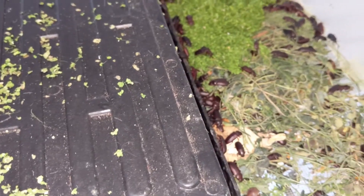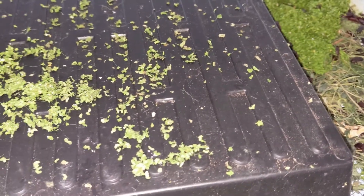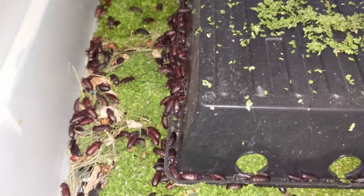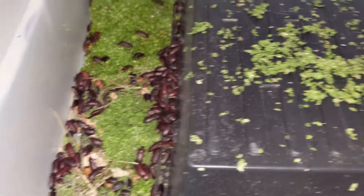I'm primarily feeding these guys duckweed, in addition to scraps from my microgreens and garden. Traditionally what everyone feeds these is wheat germ, which is great, but I'm trying to develop my own food supply chain. So I'm giving these guys duckweed primarily.